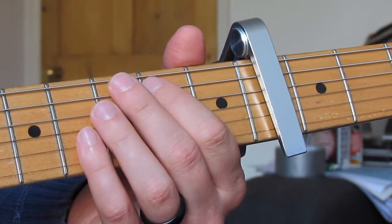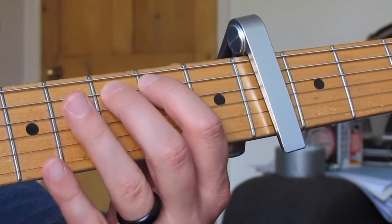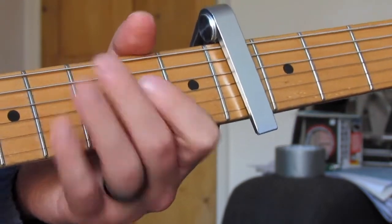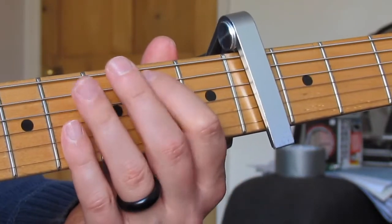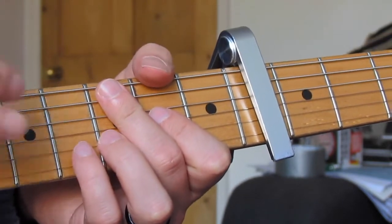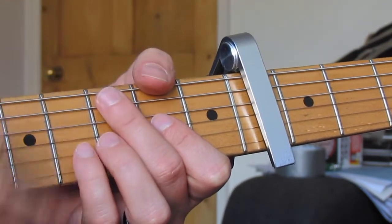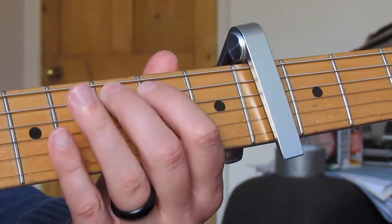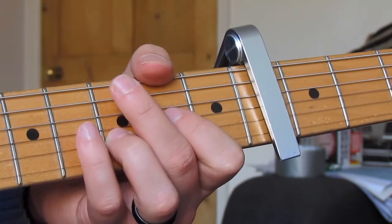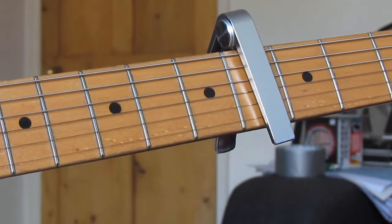We do the same idea a third time using the same rhythm as the first time: hammer-on second to third fret on the A string, open D, then down, down, up, up with no pause. So the first and third are exactly the same rhythm, and the middle one has that one-beat pause to sound slightly different. Slowly: hammer-on, down, down, up, up — pause — down, down, up, up — and no pause on that third one.